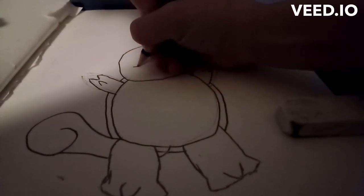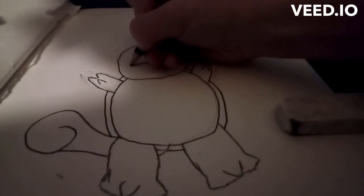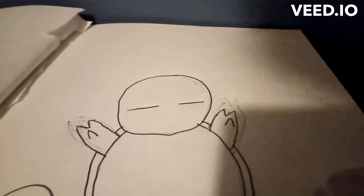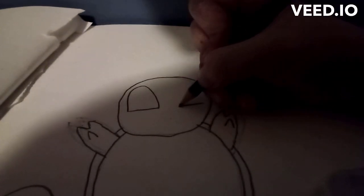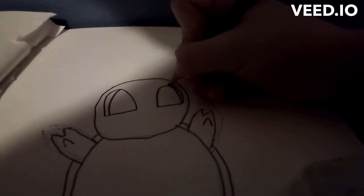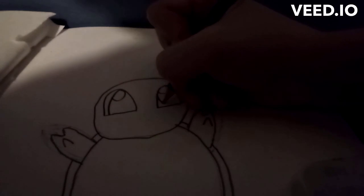For the face, you're going to want to draw lines right here — kind of decently sized lines — and then you're gonna want to go up and curve like that. Then you're gonna do another line, and then another line. Draw circles right there, and then draw a U-like shape right there.